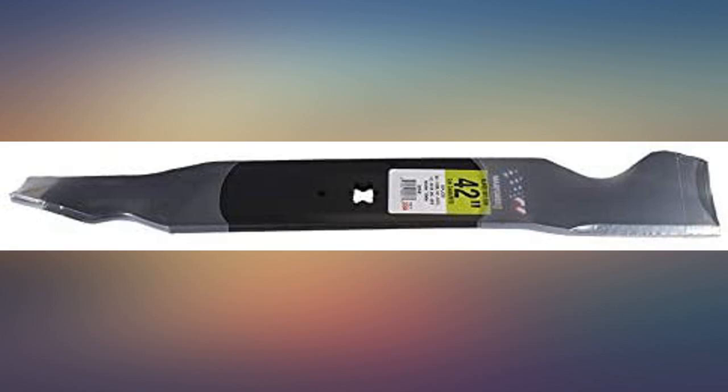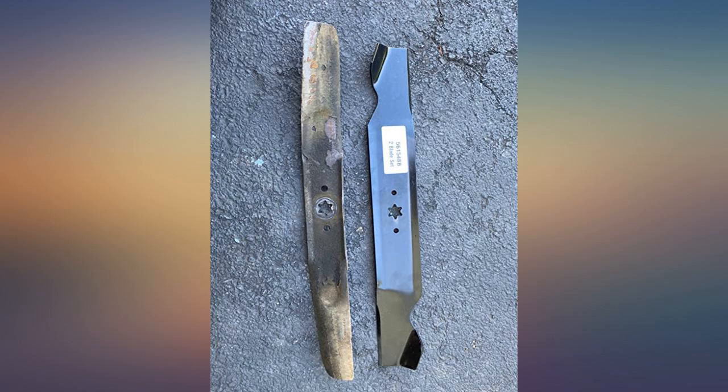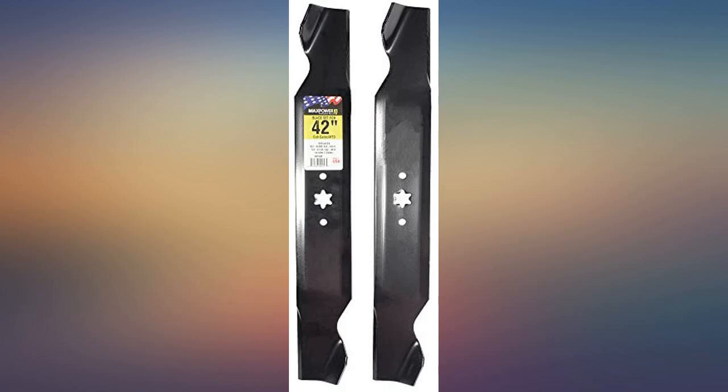These blades are extremely well built — thick and heavy. They fit perfect on my 2013 Troy-Built 42-inch Bronco riding mower. They went right on and the mower is back to mowing like it was new. They are way cheaper than buying them anywhere else and so far they are holding up great. I will buy them again next season for sure.